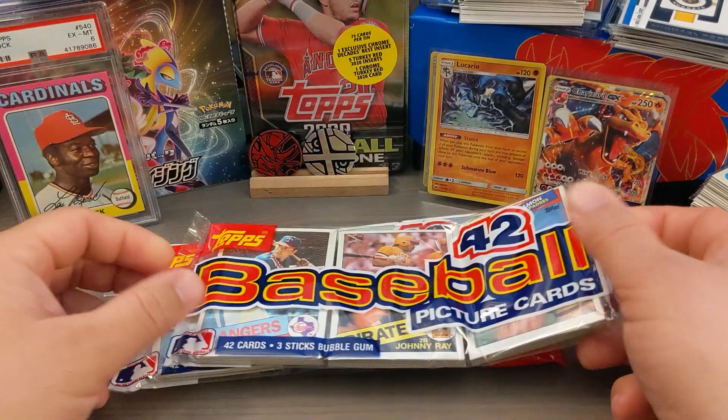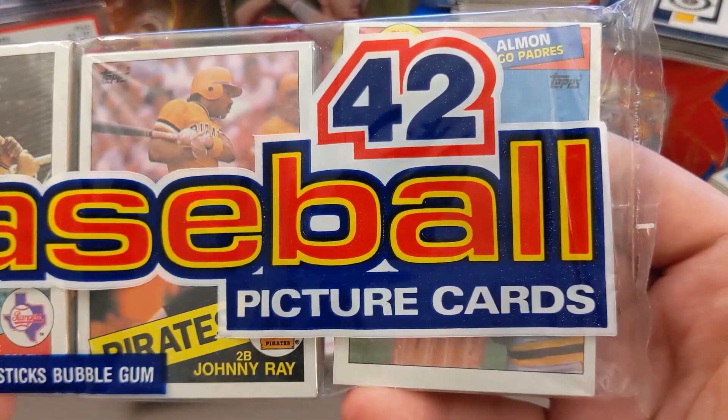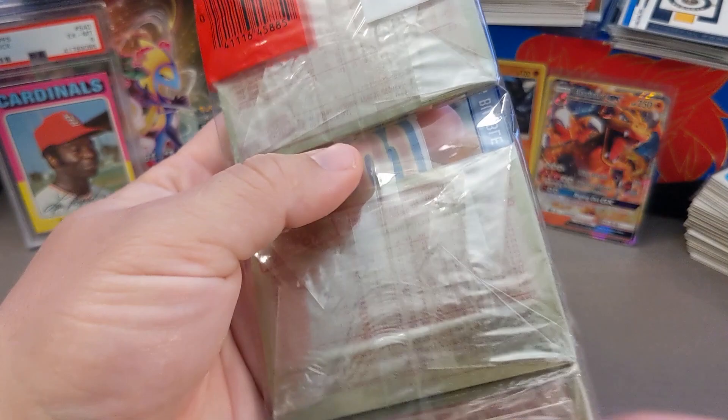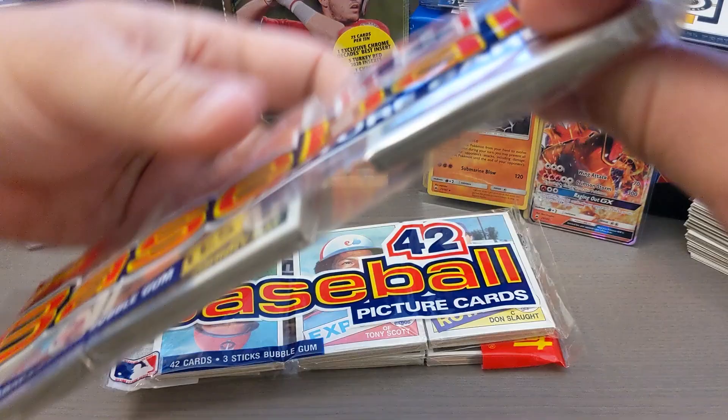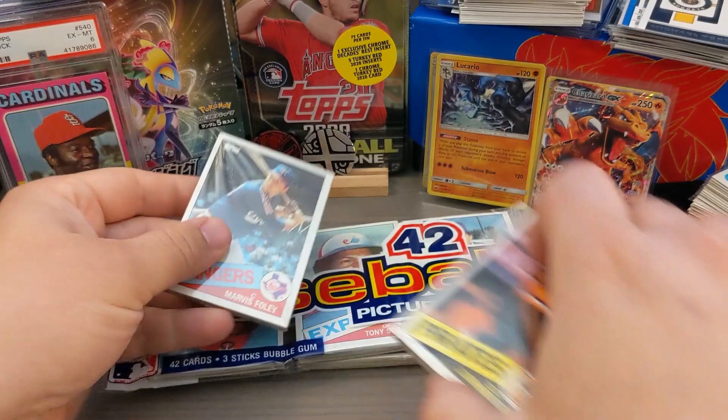Hey everybody, welcome back to JBobb and Sons. Today I'm opening up 1985 Topps Rack Packs. I picked these up as a set of four. I've opened one already during my live stream a couple weeks ago, and I opened up the box of these on one of my Mail Day videos not that long ago. So today I'm going to open up the rest of them. They are in pristine condition — beautiful — and in retrospect, maybe I should have kept some of these, but I can't help myself, I got to rip.